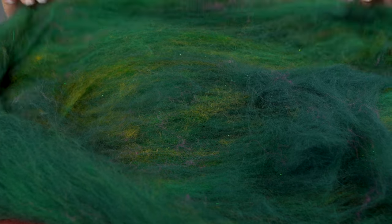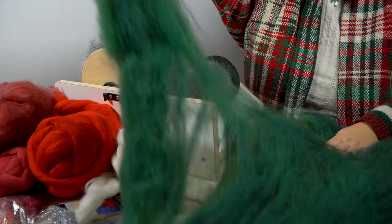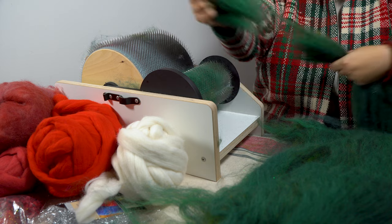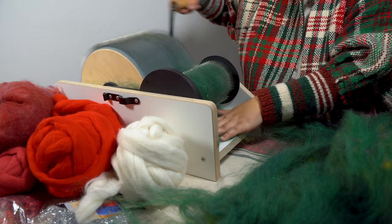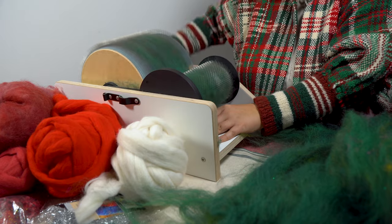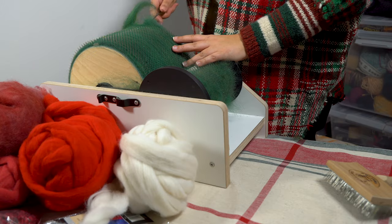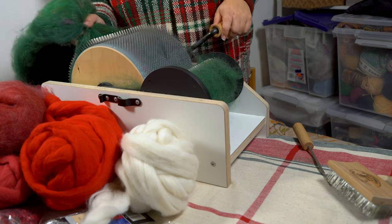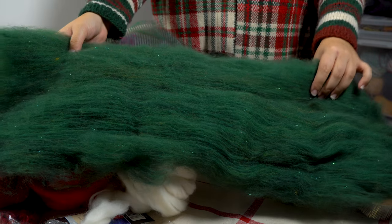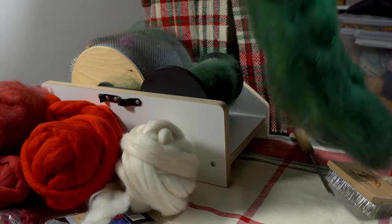I totally could have used it as is, but as you can see, there are still distinctive chunks of each of the shades of green that I used, and I wanted the colors to mix just a little bit more. So I took this bat, tore it into smaller pieces, and then carded the fiber again. After carding a second time, I was much happier with the blended colors. I think this turned out to be a perfect Christmas green.